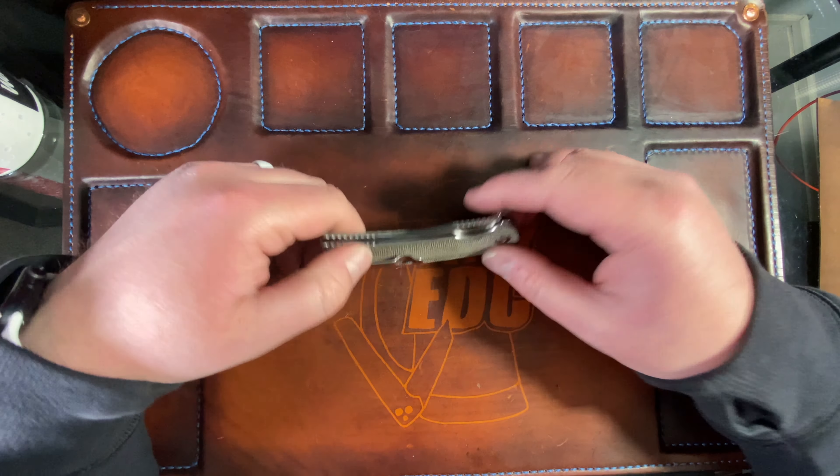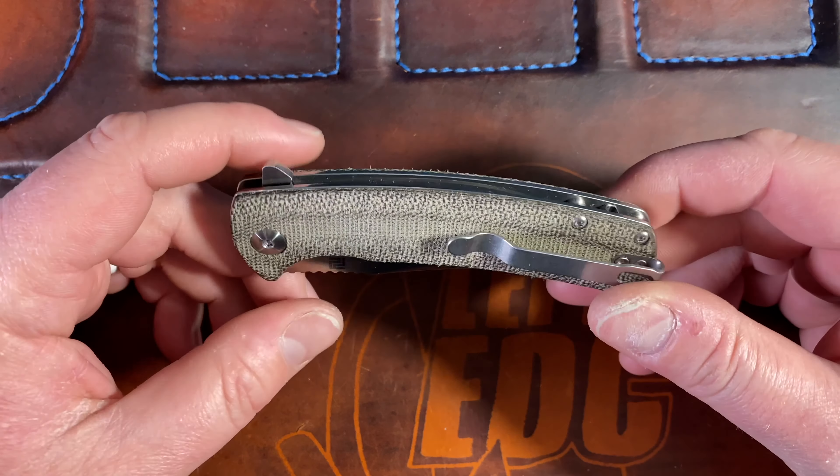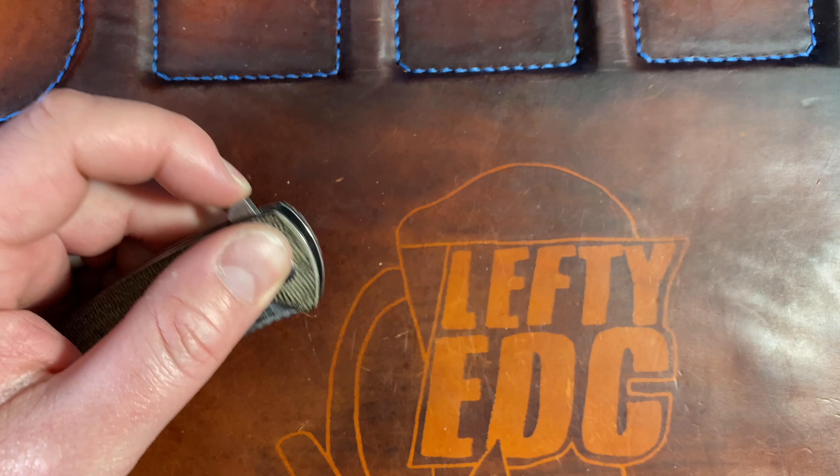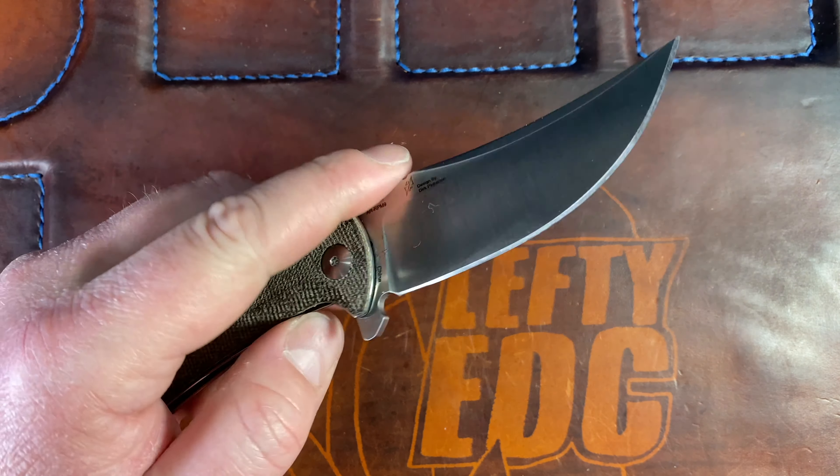Hey guys, Kev here, and I want to do my full review on the Artisan Cutlery Arroyo. I've done an unboxing and a disassembly on this, and I had everything set up for desktop view, so I'm going to review this tabletop because I need to get this out. Chris Wolf won this the other night on the Edge, so shout out to Chris - thank you for watching and participating. We gave away like three knives and a pry bar that night because we were having so much fun. That's why I buy a lot of these knives - so I can review them and then give them away to you guys.